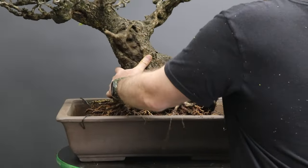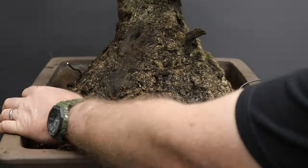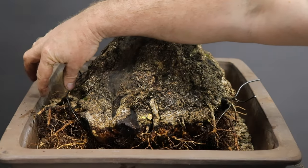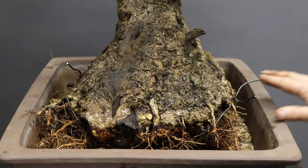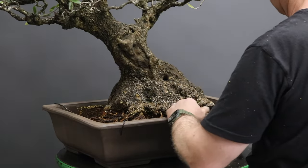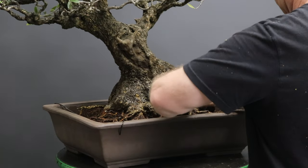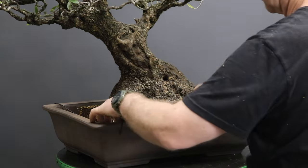You keep working the tree until it is at the correct planting depth. Check the position of the tree in the container — ideally you want to provide equal space at the back and the front of the tree for roots to develop. After you have confirmed that the tree's angle and position in the container is satisfactory you can then find suitable anchor points for the wire.